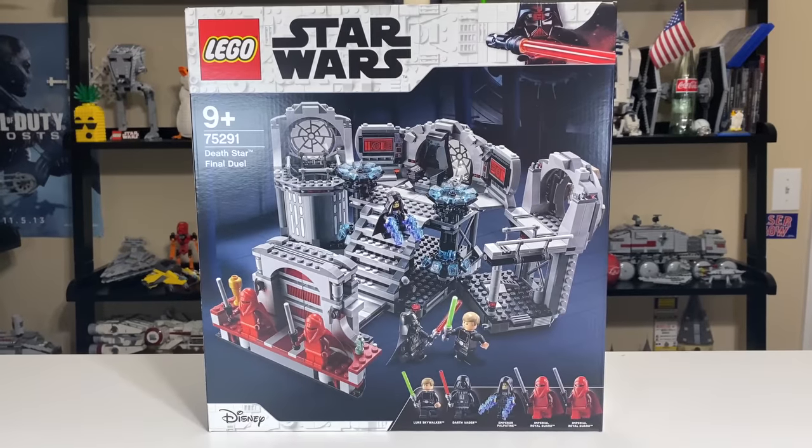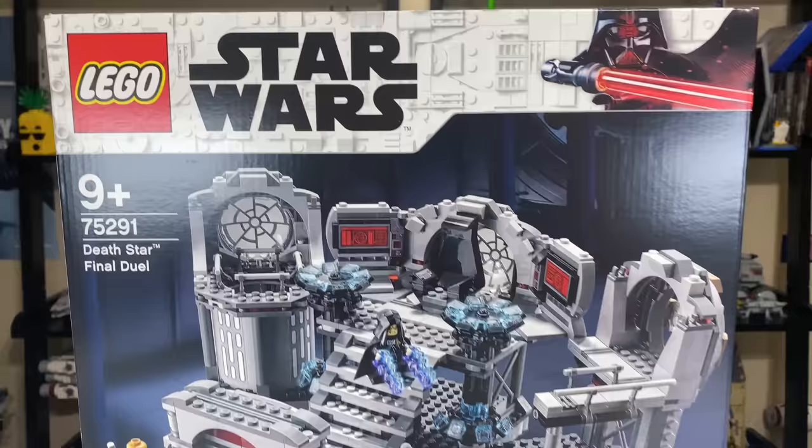Hey, what's up, studs? Ryan here from M&R Productions, and welcome to my review of the LEGO Star Wars Summer 2020 Death Star Final Duel, set number 75291.